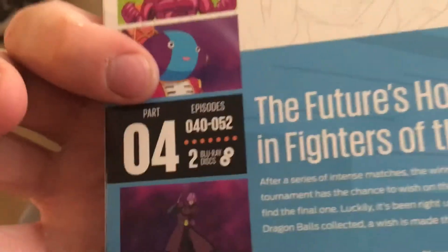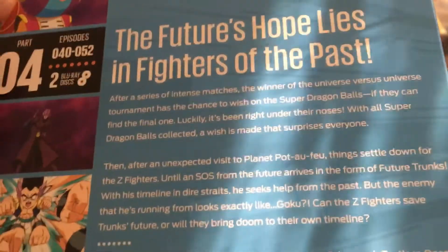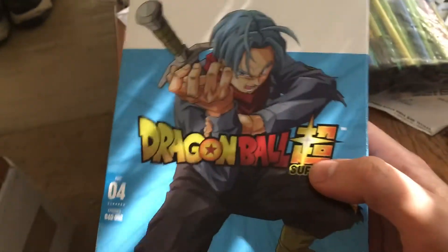Got the rest of the fillers, and then you got some other good goodies in here, and then the beginning of the Future Trunks slash Goku Black arc. It's in the holographic format again.